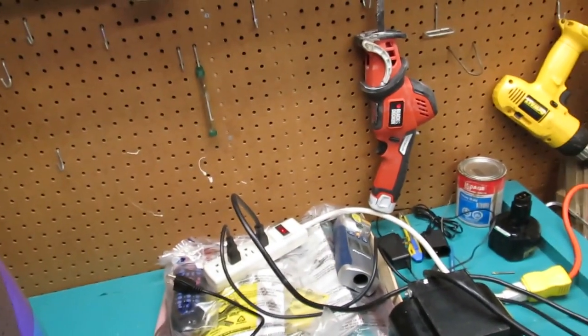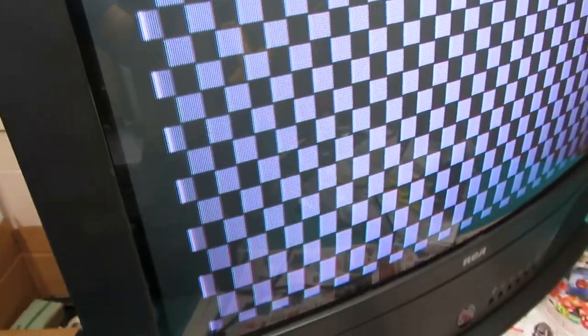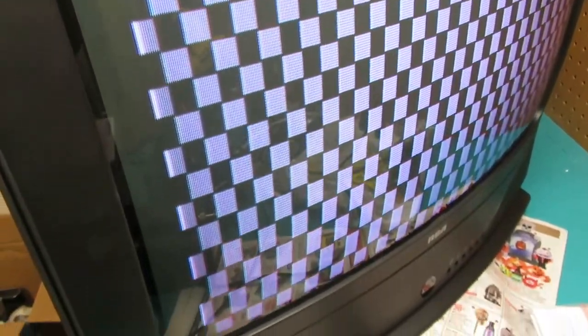Trying the other test — well, it goes down further for sure; the top maybe not so much. Let's see if we can stretch this out a little bit. Where's the vertical size? Right here. Oh yeah! Well, I think that worked just the way we expected it. I'm pretty happy with the result — the mod was pretty easy.